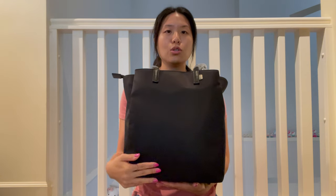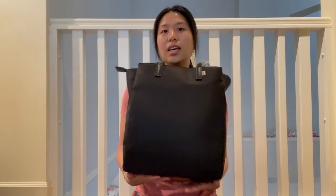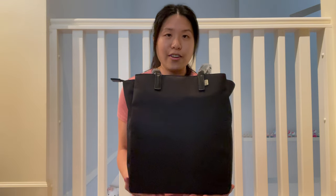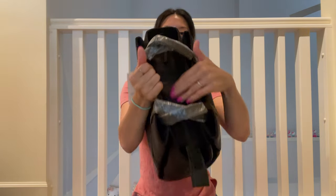I know Base has a really nice one too, but I also wanted one that was professional where I can take it to meetings and work, and also be able to have everything carried for my baby. There are two sides to it and then the main compartment.